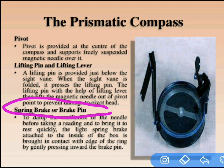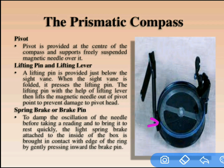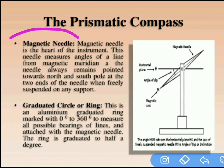The next part is the break pin or spring break. For the object vane, we can observe the break pin. This is the object vane and this is the eye vane. The graduated ring always tries to oscillate, so to stop those oscillations we use the break pin — the name itself tells its meaning: it breaks the oscillations of the graduated ring.